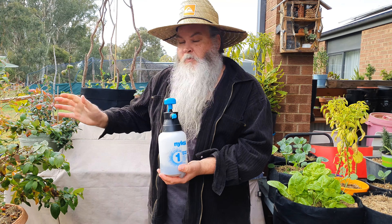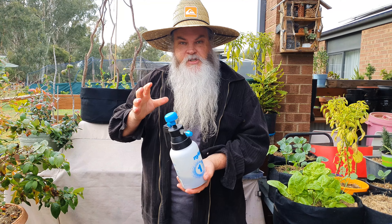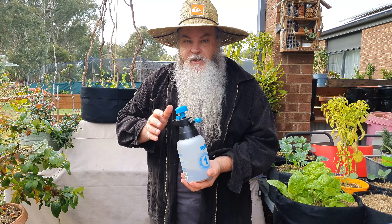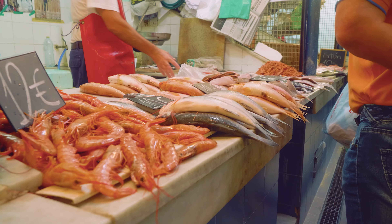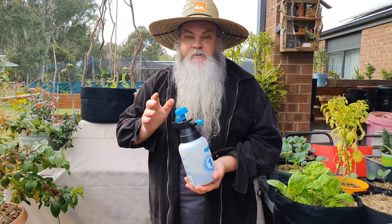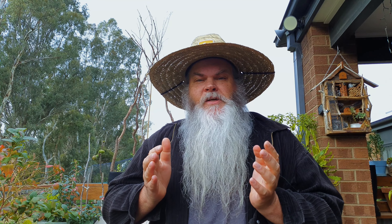One more really good tip: if you're going to use fish emulsion and spray all your plants in your outdoor living area, that's fine — but if you've got guests coming, don't do it beforehand, because this area smells like a fish market. Not a good thing when you have visitors.